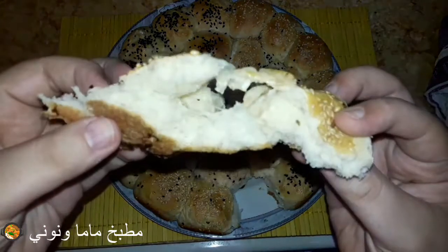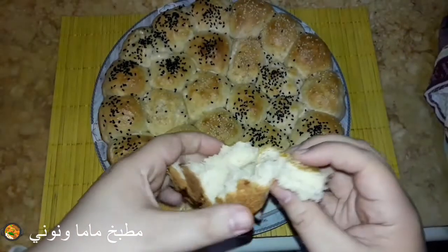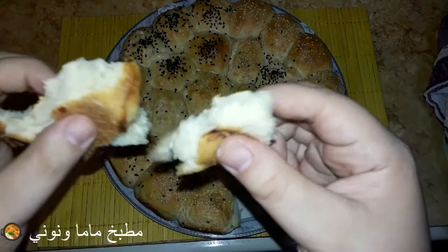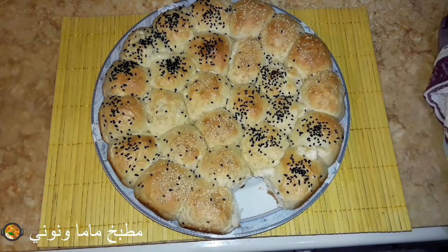الطريقة سهلة جداً بس فيها شوية خطوات هي اللي بتفرق معانا في النتيجة. أهم حاجة في العجين إنه يبقى طري وهش ويفضل معايا طري حتى لو بات لتاني يوم أو قعد كذا يوم. بيبقى طري وهش زي كأننا لسه عاملينه، وده اسم خلية النحل لأن الكور بعد ما بتنفش وبتلزق في بعض بتبقى شكلها شبه خلية النحل.